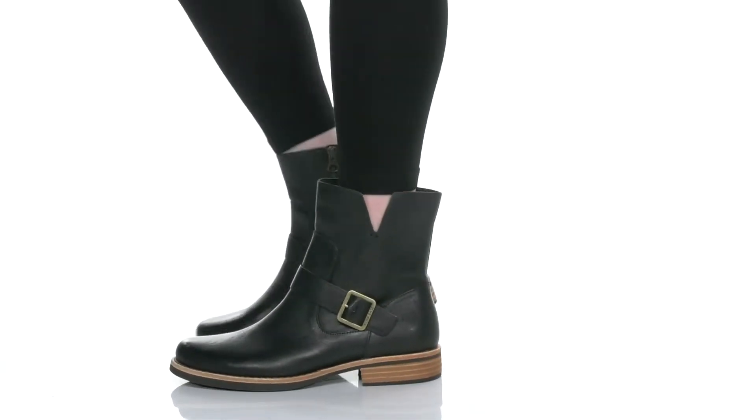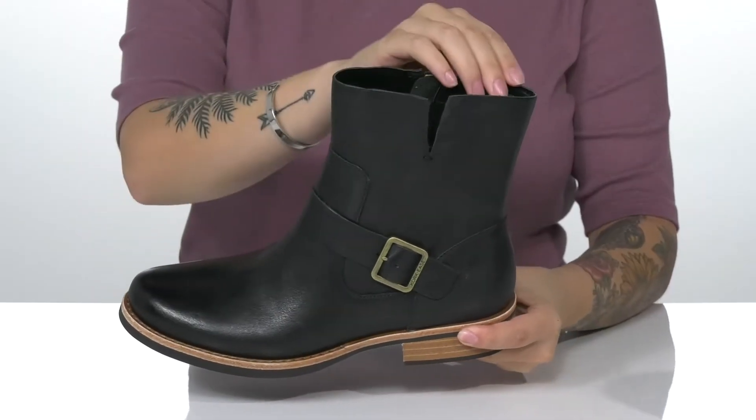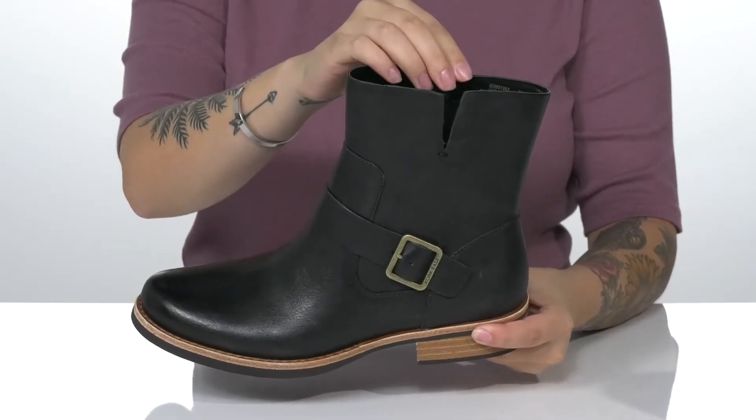Freshen up your fall attire with these super cute boots. These have a leather upper with a man-made inner lining and a cushioned footbed for comfort.